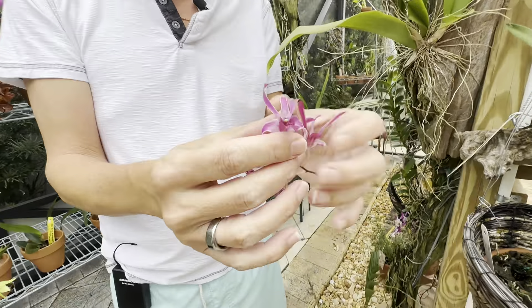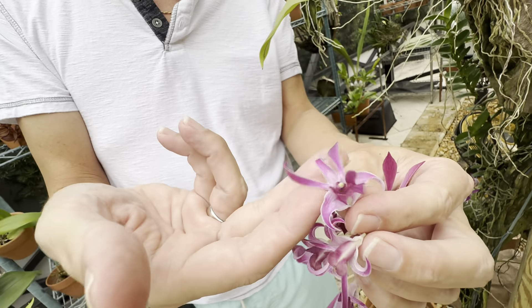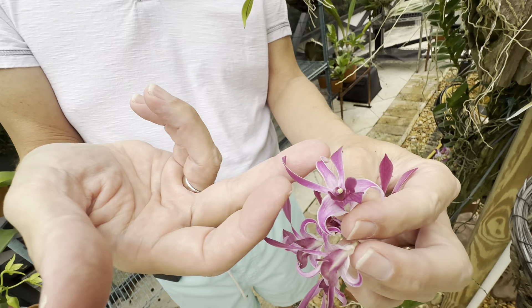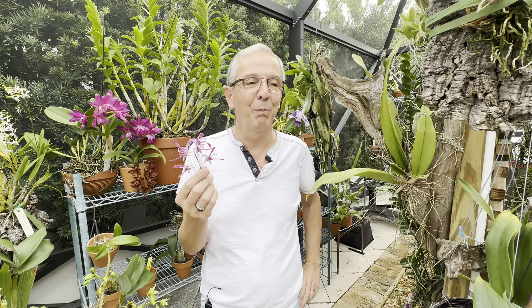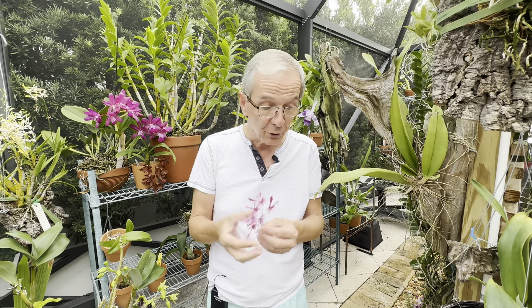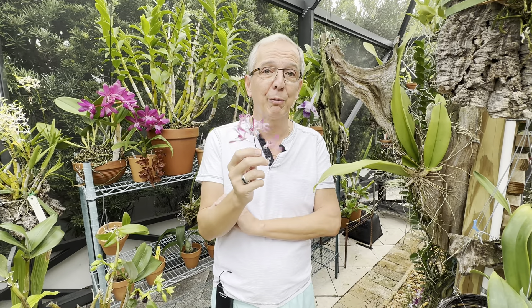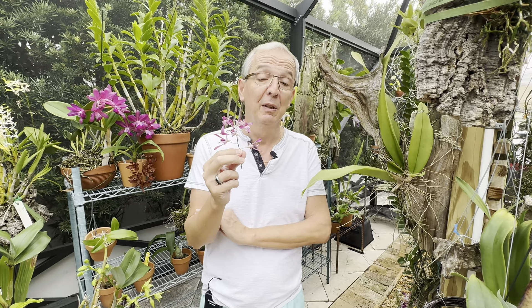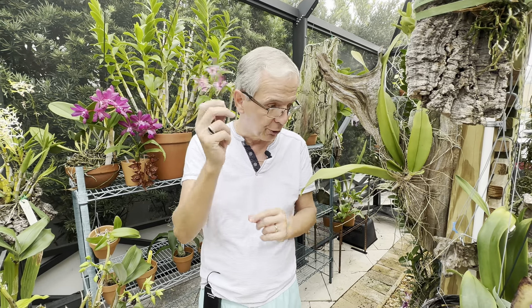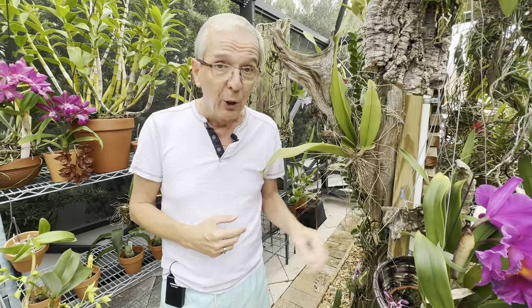Another very popular section here in South Florida is the Spatulata, which we usually refer to as the antelope Dendrobium — the flowers have what looks like antelope antlers and they're always gorgeous. While the Calista section is usually populated by species, in the Spatulata section there are so many hybrids in existence and they're easier to take care of. These need no rest, a lot of water year-round, very high light, and are intolerant to cold — temperatures below 55°F (about 13–15°C) and I bring them inside.